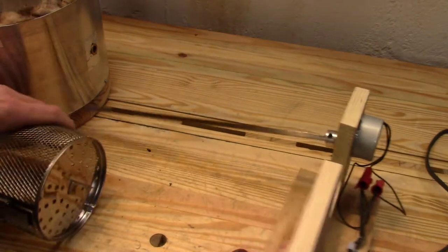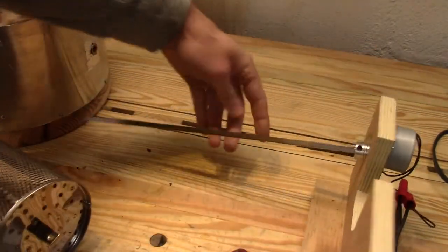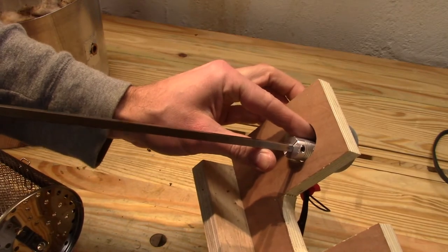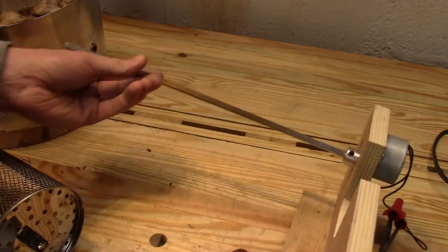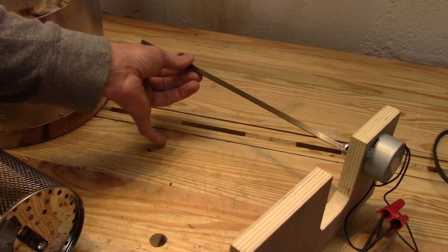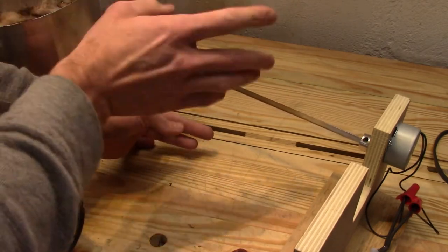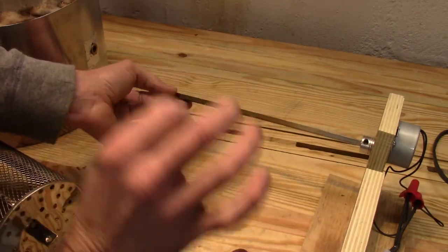This motor runs at 35 revolutions per minute and is driven off of a standard 110-volt AC voltage. I have a piece of quarter-inch stainless steel rod mounted to the motor, and the coupling is done with a 7mm to quarter-inch flexible coupler off of eBay. It's flexible to allow for the motor being a little bit offset from the rotation of the gear shaft, which is certainly the case when trying to drive homemade equipment like this.